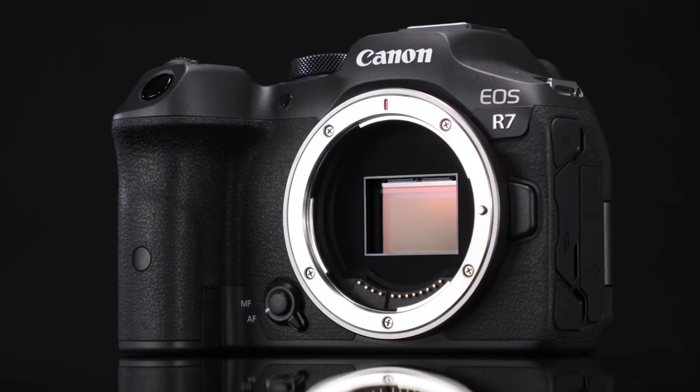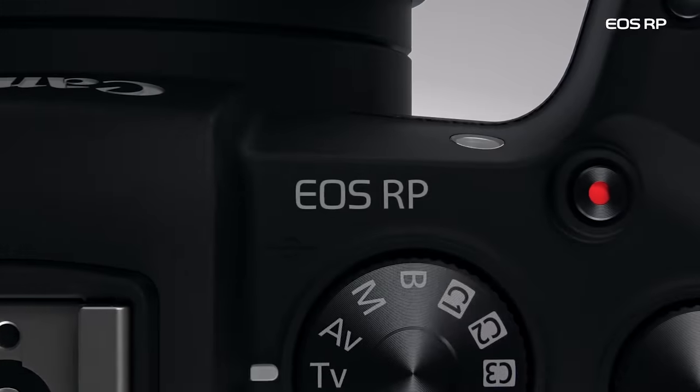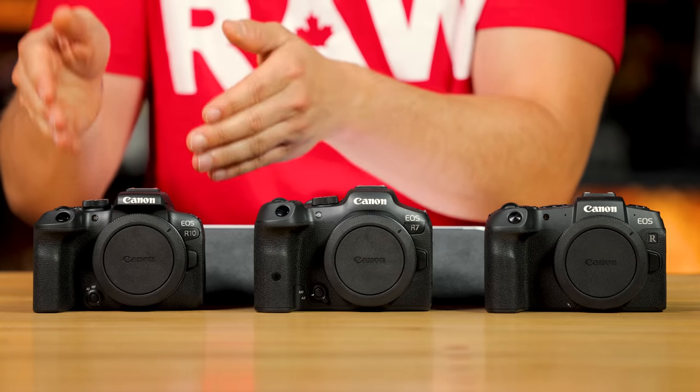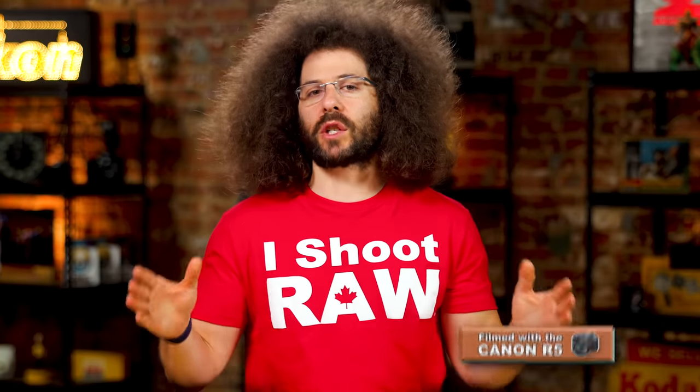Originally we were just going to put the two brand new crop sensor cameras up here, but because the RP is priced the way it's priced — basically 20 bucks more than the brand new EOS R10 — we decided to put it here even though it's a full frame.